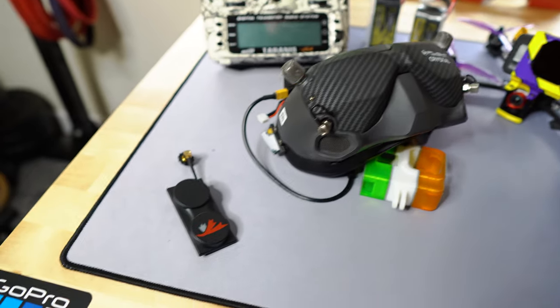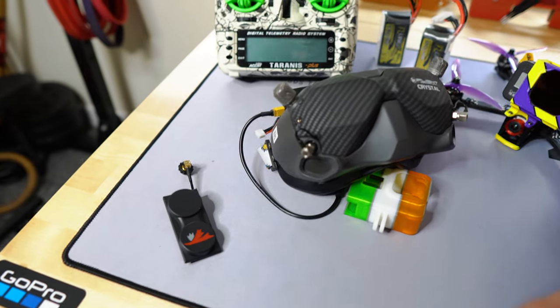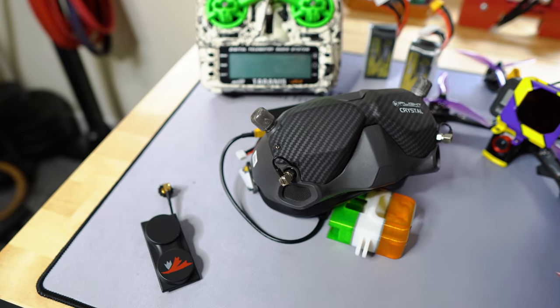Just in case you need a little bit more range, I recommend getting a TrueRC directional antenna. You put it in the goggles, point the goggles where the drone goes, and you'll get more range. That's it for the goggles.